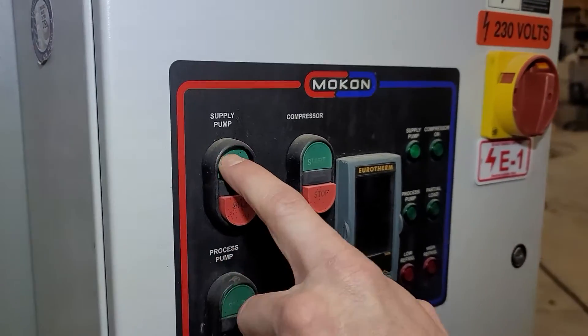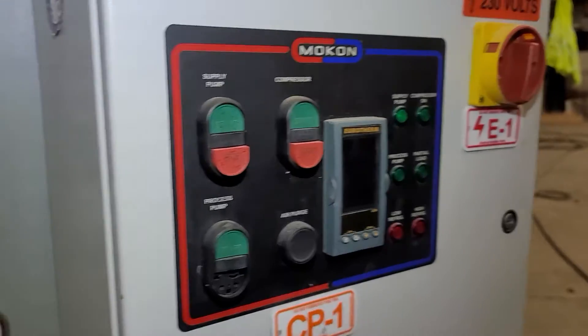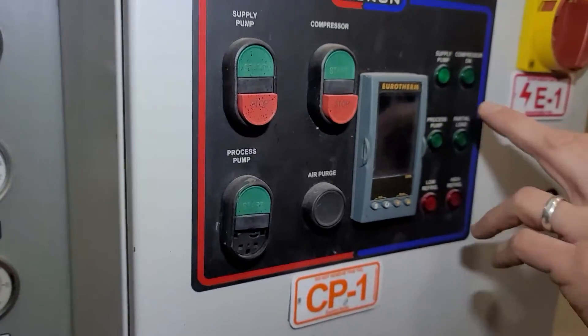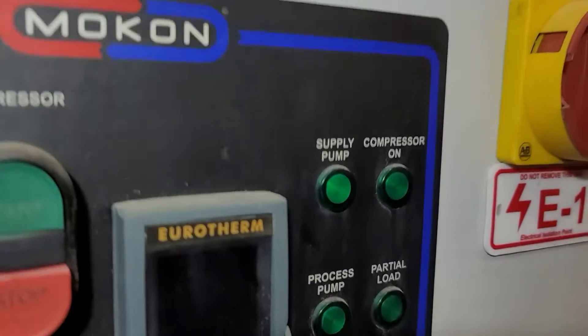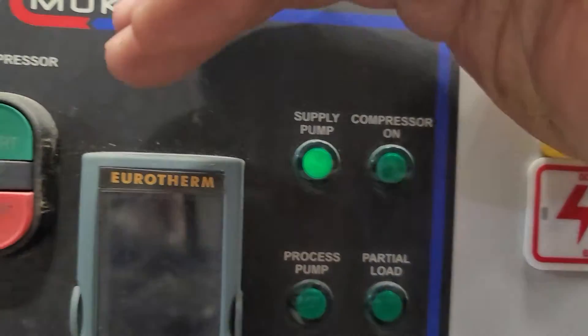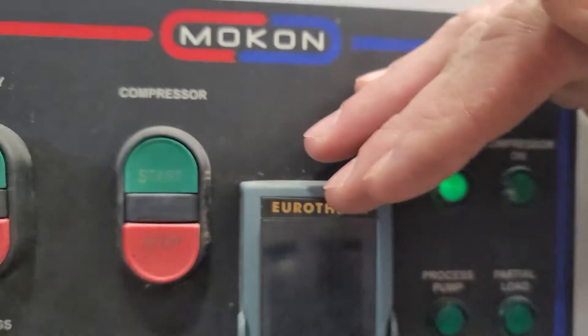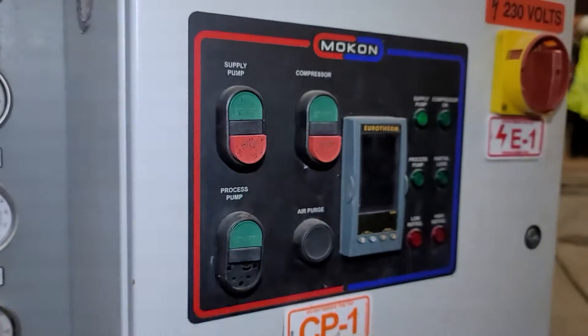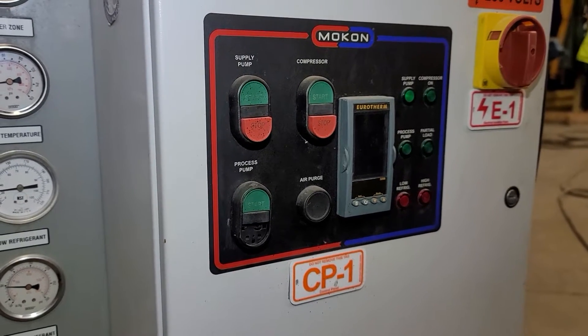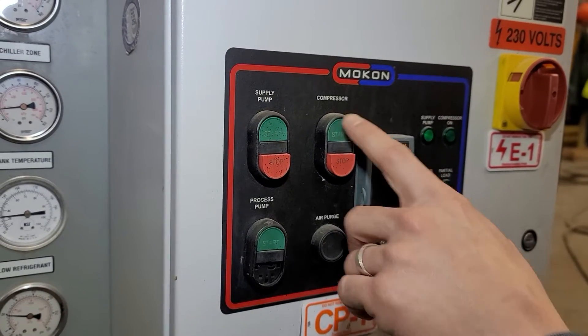So we'll hit the supply pump, and you can hear it run. We have our supply pump light showing that it's running. Once that runs a little while and you know you have liquid in your lines, it's not going to cavitate the pump, and you can start your compressor.